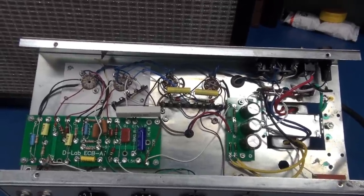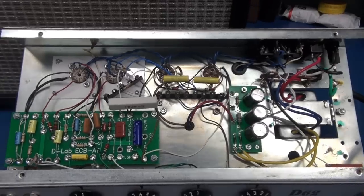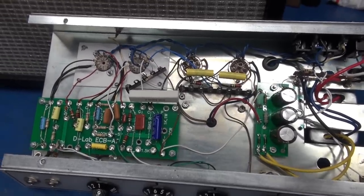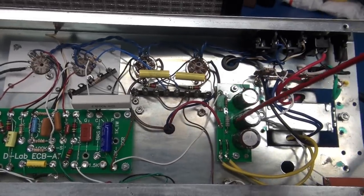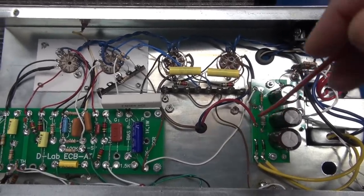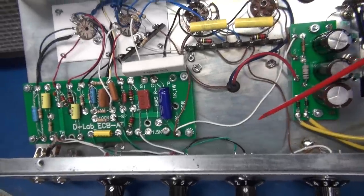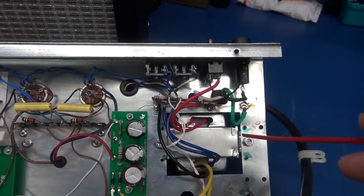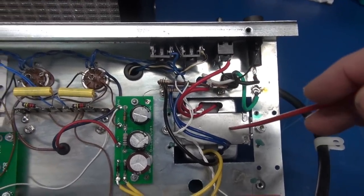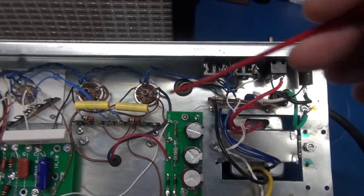Here's the bottom side of the D-Lab D62 amplifier. There's a lot of wide open space and a very uncluttered layout because these two boards are handling all the work. You simply interconnect between the boards, tube sockets, and controls to have an amp. Starting with the power supply, line voltage comes in to the main power transformer.